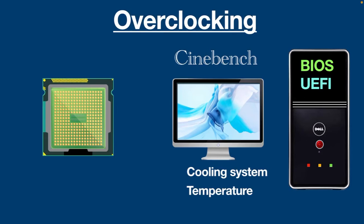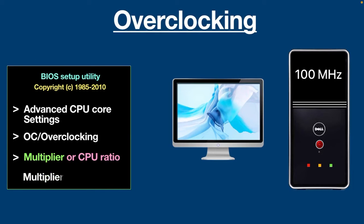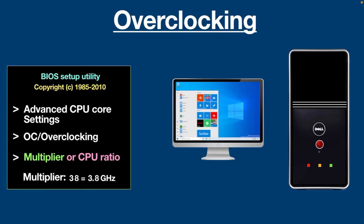Every computer has a different BIOS or UEFI, but you will see some text like Advanced CPU Core Settings or OC Overclocking. This is where you will find the multiplier or CPU ratio settings to overclock the CPU. The first step is to increase the multiplier, which uses the base clock built into the motherboard — usually 100 MHz. For example, a multiplier of 35 would typically mean 3.5 GHz. Now gradually raise the multiplier by one number at a time across all CPU cores, then restart your computer. If everything goes right, repeat the process and keep overclocking until your computer becomes unstable. When it starts crashing, decrease the multiplier by one number.